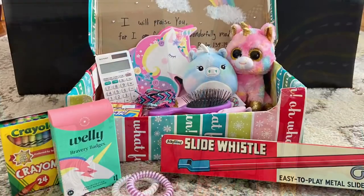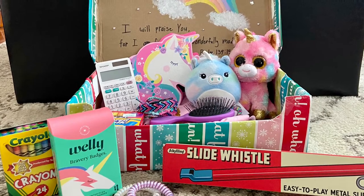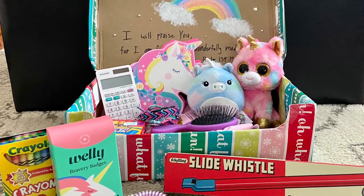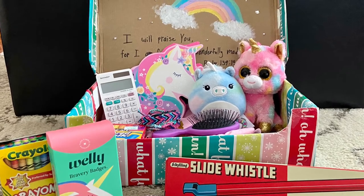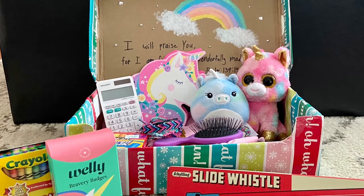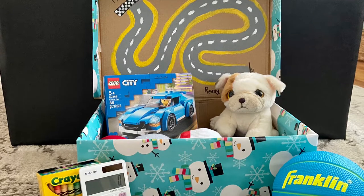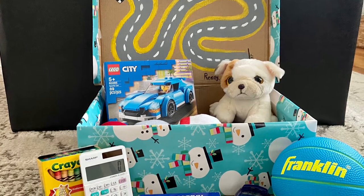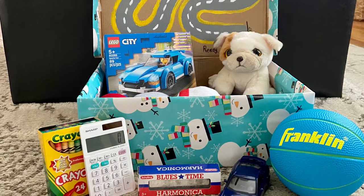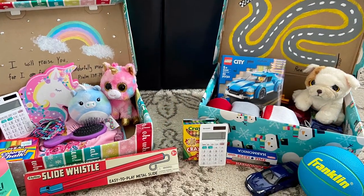There's this really great faith-based organization called Samaritan's Purse. They are amazing — they help people in all sorts of ways — and every year they have this program called Operation Christmas Child. People who participate take a shoebox and fill it with gifts and essential items, and Samaritan's Purse sends them out to over 100 countries all over the world to children who may have never received a Christmas present before. I just think it's really special, so I wanted to share how I built my shoeboxes and what items I included.